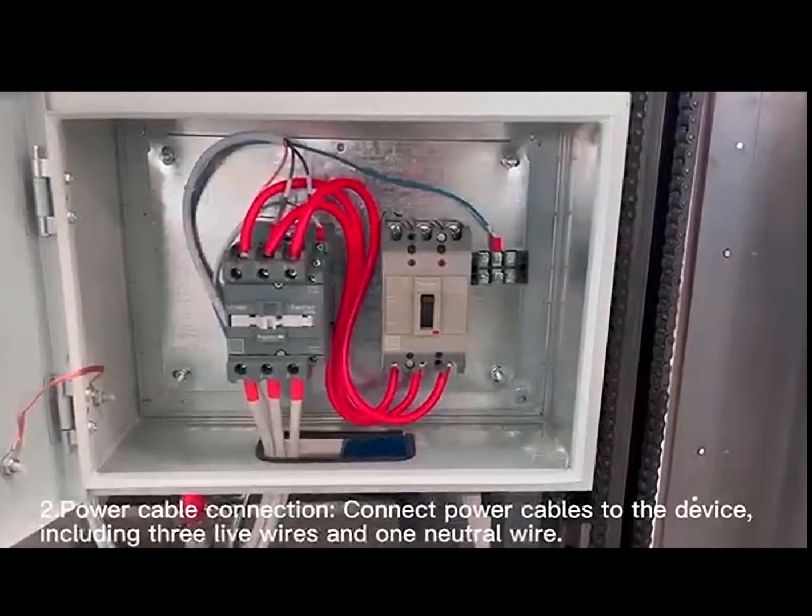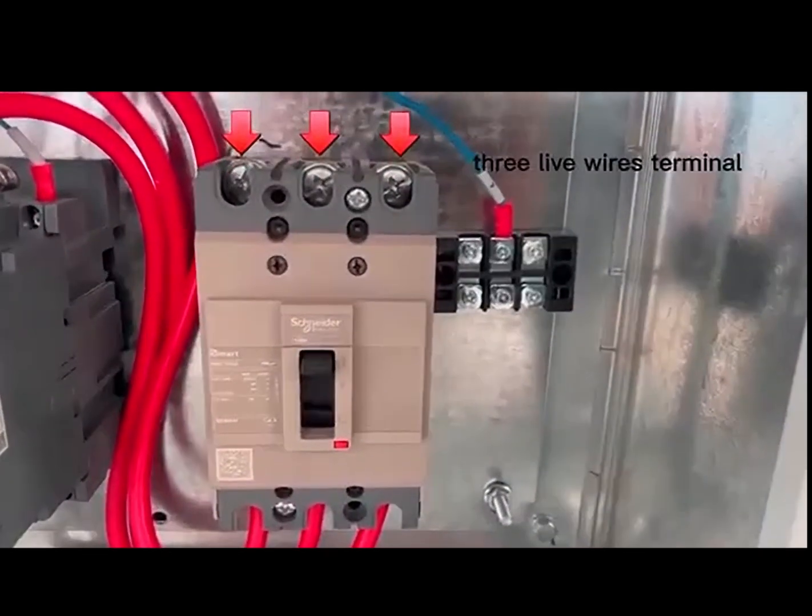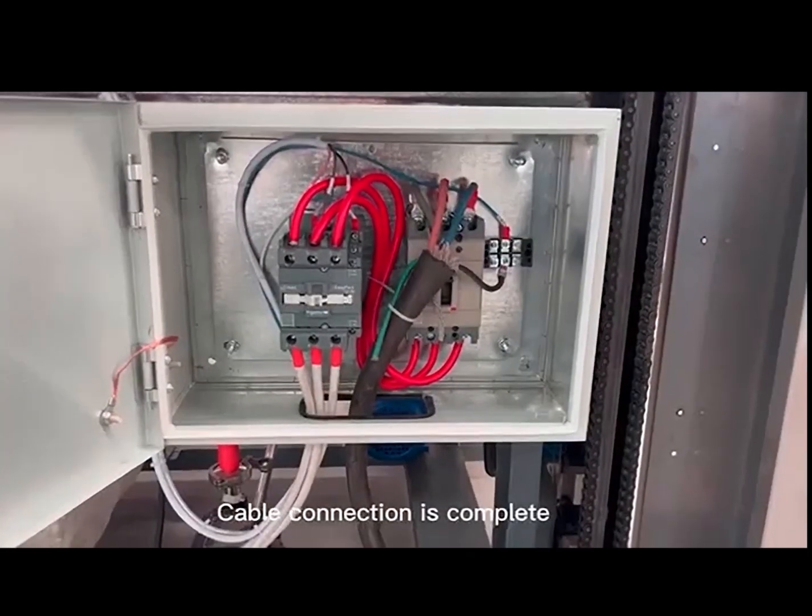Power Cable Connection: Connect power cables to the device, including 3 live wires and 1 neutral wire. Cable connection is complete.